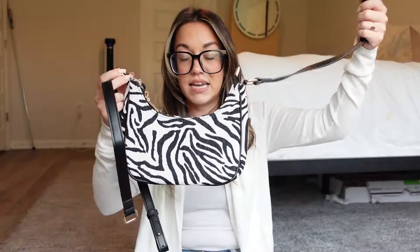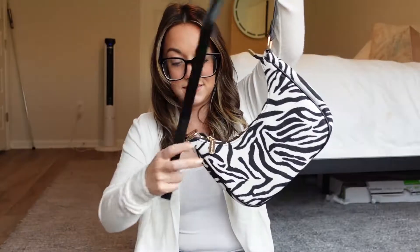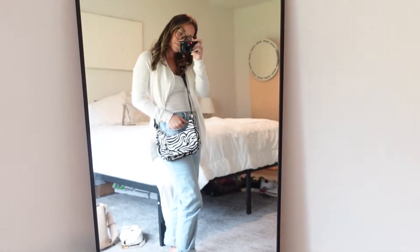The cutest little zebra shoulder bag that also comes with a strap extender so it can become a crossbody. For me as a mom, I have to have a crossbody purse — it's got to be a crossbody. All you do to extend it is unsnap it there, then re-snap it here, and re-snap it to the bottom strap. It's really easy.